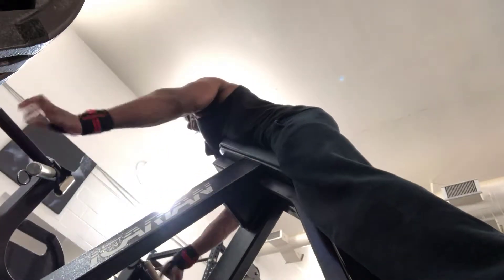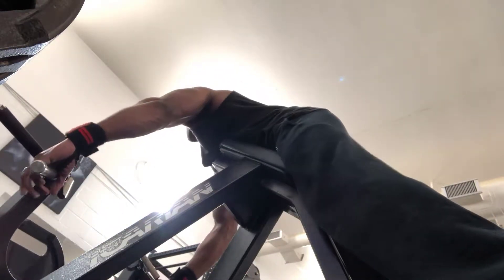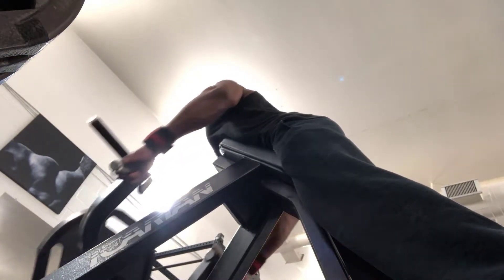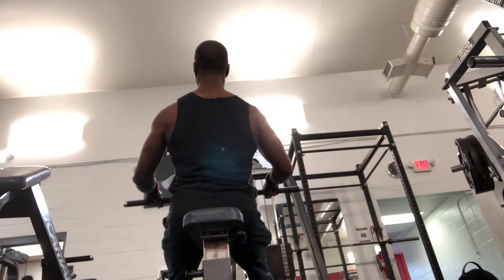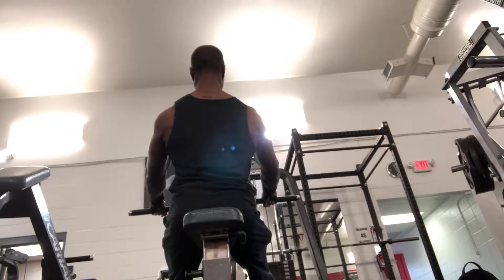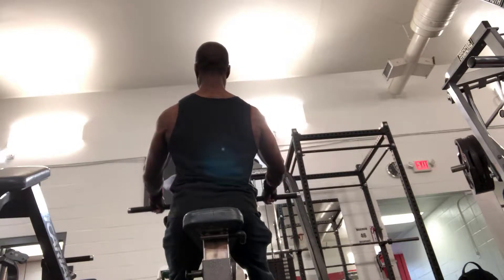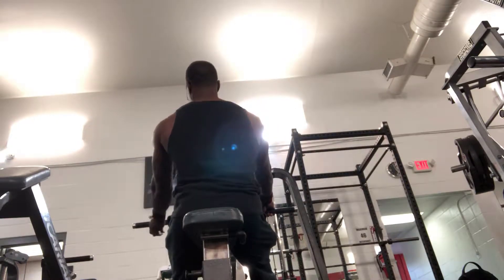Moving on with alternate grips for chin-ups and pull-ups, I also do alternate grips with rows. As you can see right here, they've got the T-bar row machine, very similar to the one at LA Fitness, where I like to do a pronated grip and a supinated grip, as you can see right there, and then finally a neutral grip at a bit of an angle. Right next to that machine there was a cable-loaded machine set up the same way, so I went ahead and did my pronated wide grip, then supinated wide grip, and finally a narrow neutral grip.